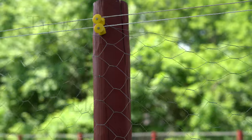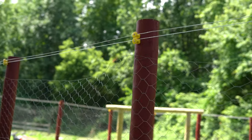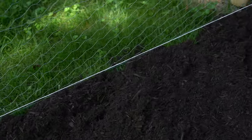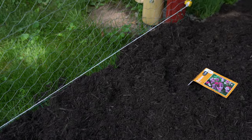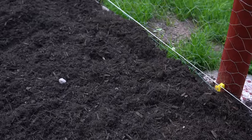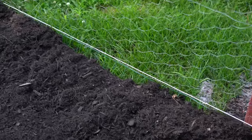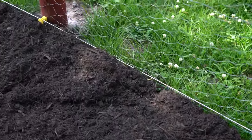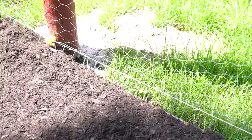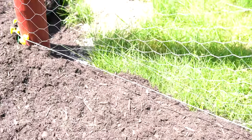Tip number two is to install some kind of electric fencing. The fencing I have here is not quite complete, but I did install two lines on the top and an additional line on the bottom. The line on the bottom is going to be best to keep out any kind of ground predators that are going to come up and try to mess with the fence. This is great for raccoons, possums, and cats. It's not so great for dogs — in my experience, a dog's nose is slightly higher up off the ground, but it will work if necessary.